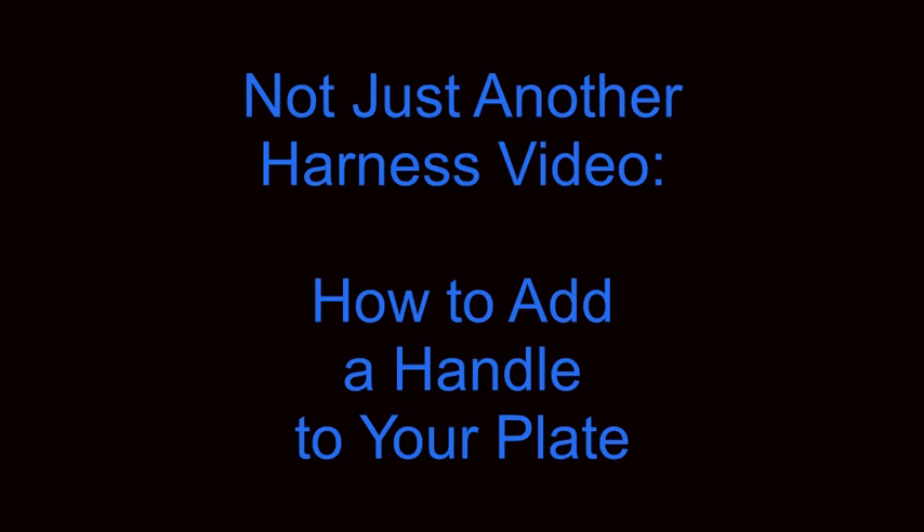Hello Divers, this is Chris with Dive Zone Scuba for another technical diving tips and techniques video. For today's video, we'll be talking about how to add a handle to your plate.